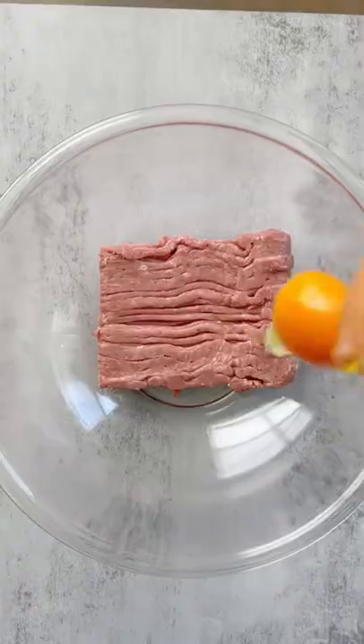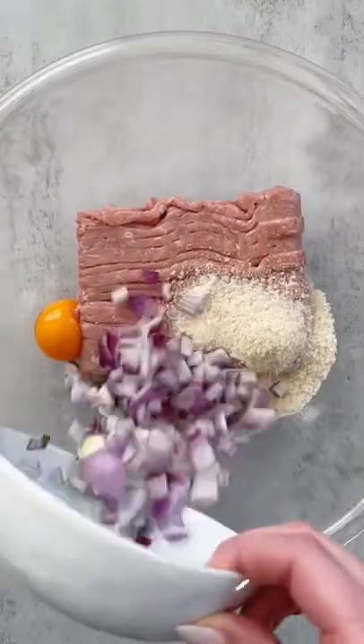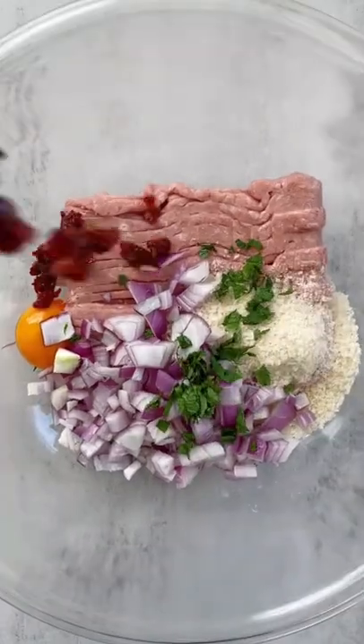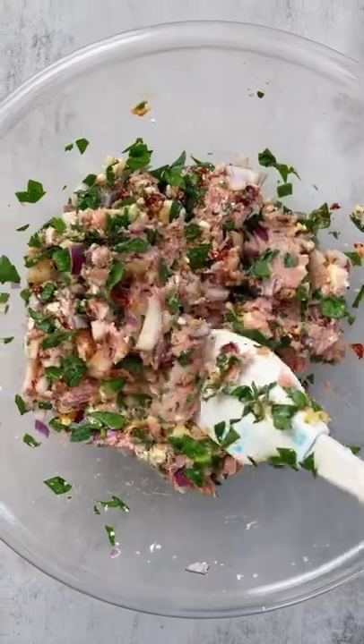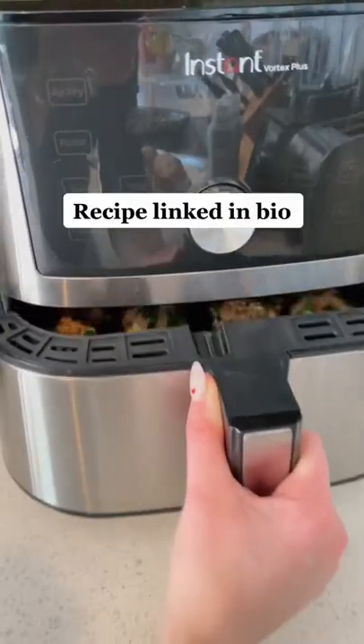Let's make my famous air fried Mediterranean meatballs. When I say I make these once a week, I am not joking — we always have them in the fridge. They're perfect on top of a salad or a rice bowl with some tzatziki or baba ganoush. They're super quick, enjoy!